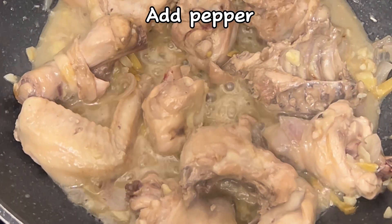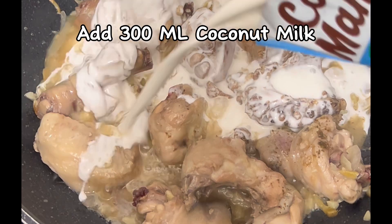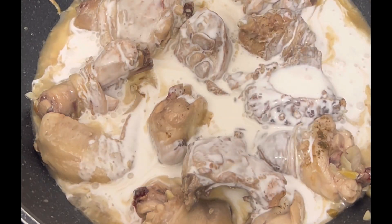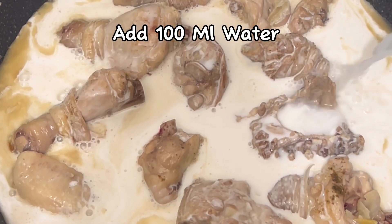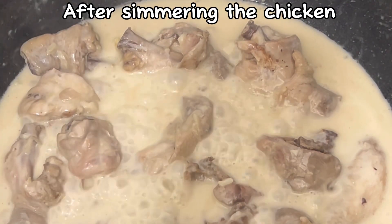Add pepper, then add 300 ml coconut milk and 100 ml water. Cook the chicken for 20 to 30 minutes after simmering.